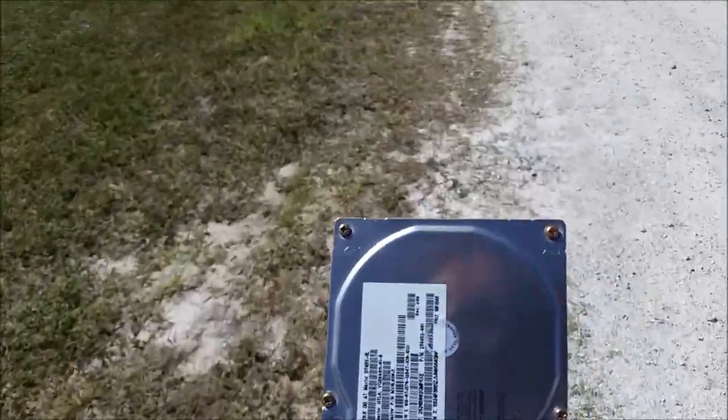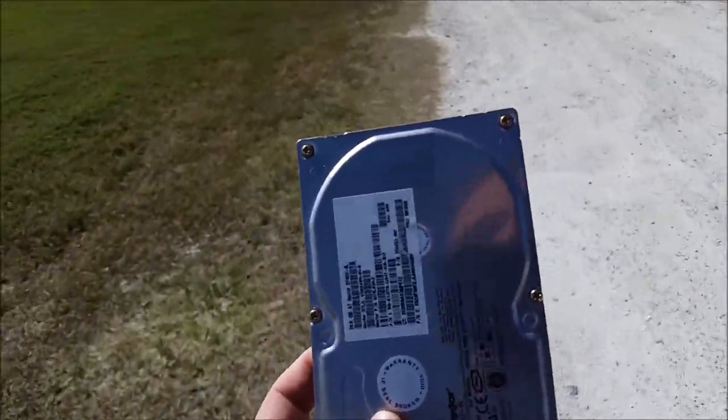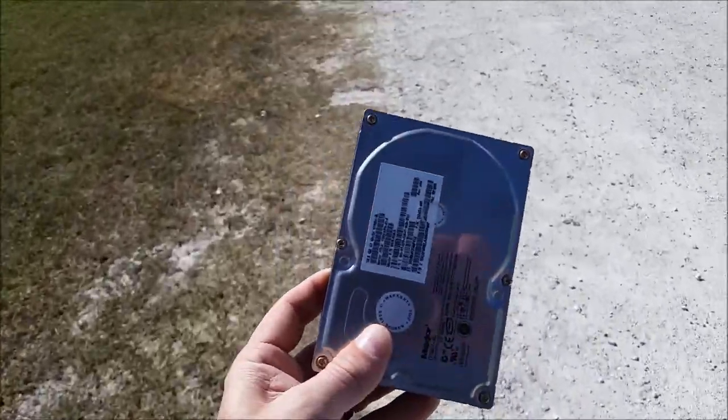Probably use a .308 and a .223? I do a .308 just for safekeeping. A .308 is definitely, you know, definitely someone can't get your data, but a .223 — you never know if they can recover — so I'd probably tag them with both.